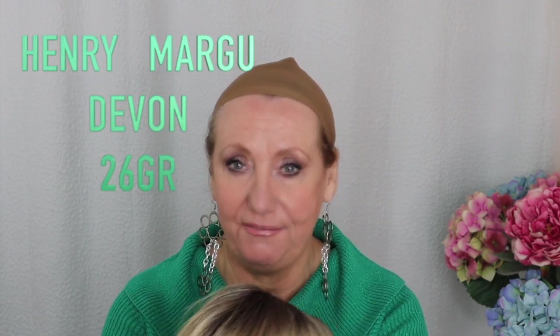Hi guys, it's Monica. I am going to share with you a wig review, and when I tell you I was super excited about receiving this wig, I am not exaggerating at all. This is a Henry Margu piece, and oh my gosh, I absolutely love Henry Margu.